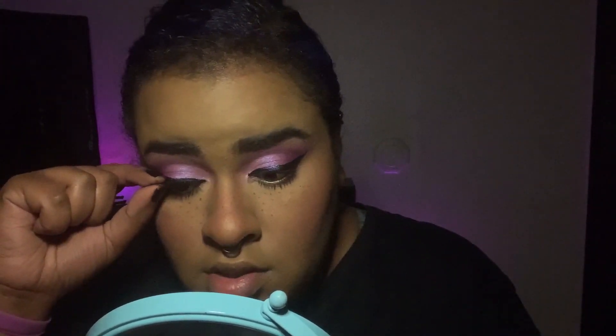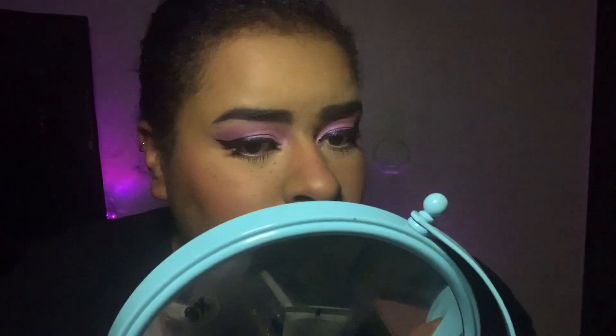Press everything together — I like these, they're cute. Now that both lashes are on, I'm going to do some inner corner highlight. I'm taking the shade Tickle from the Ooh La La palette and going right in the inner corner. See how much bigger my eyes look with that inner corner highlight done.